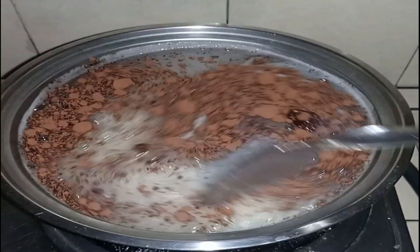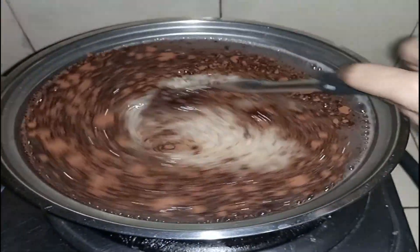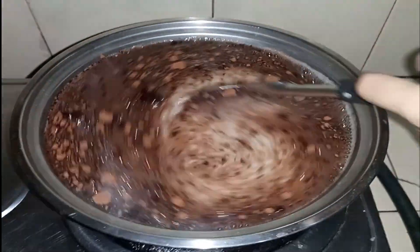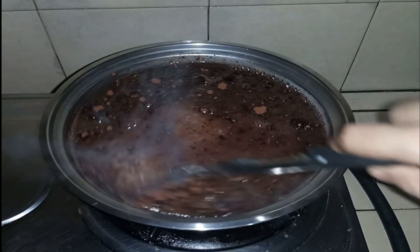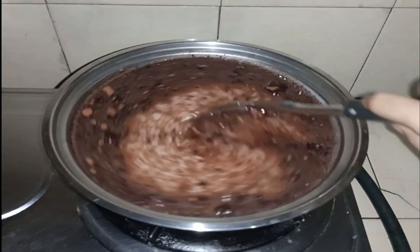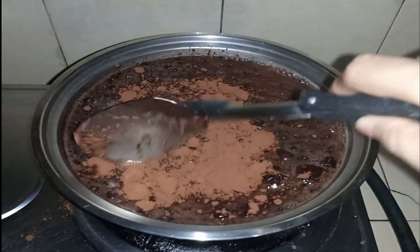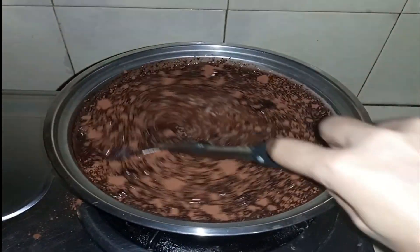Marami kaming stock na kukuwa kasi minsan gumagawa ako ng chocolate cake — pang merienda lang namin. Hahalo-haloin lang natin hanggang matunaw yung ating kukuwa. Dagdagan ulit natin ng isang scoop, at kailangan nating halu-haloin hanggang matunaw.